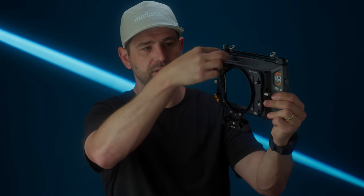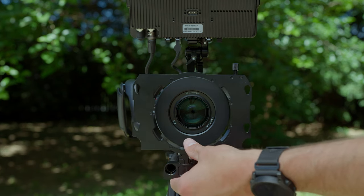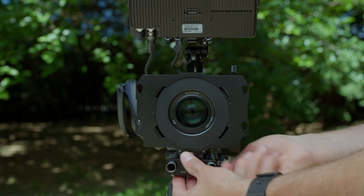The way I chose to mount it is with the 114 millimeter clamp-on adapter. This guy just goes on and tightens up, and now I have myself a 15 millimeter rod support. It clamps onto the actual lens itself using one of these screw-on adapters. I'm using Sony lenses with various thread sizes — this one is a 77 to 114.